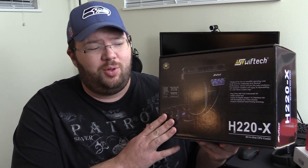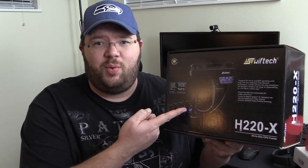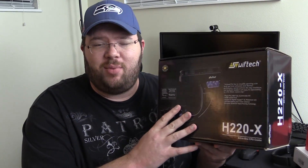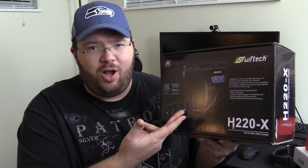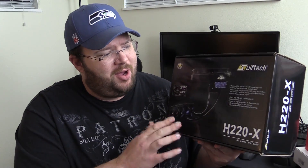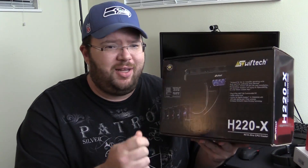Okay guys, all-in-one liquid coolers — the Swiftech H220-X. It's customizable. It has a colored water block and a colored reservoir. It comes with some awesome anti-kink tubing, just like what you'd buy if you built your own loop.